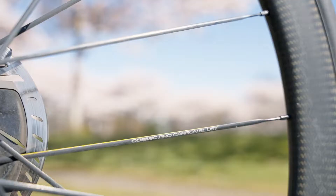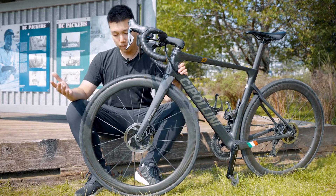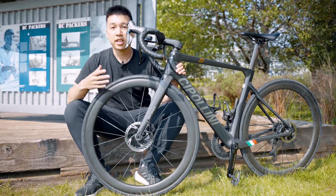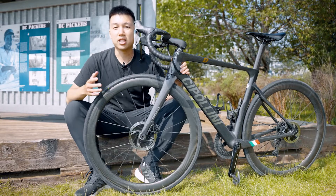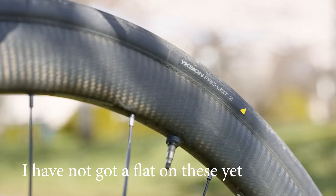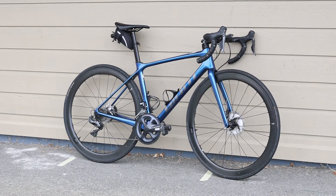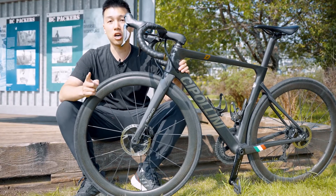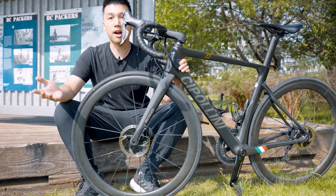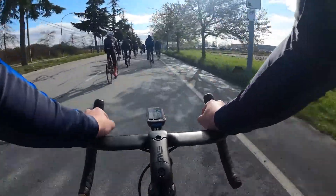Coming along to the wheelset, these are the Mavic Cosmic Pro Carbon SL USTs. These wheels are 45mm deep, set up tubeless, and carbon fiber. What's cool about this wheelset is that there's no text on the rim — the name is only on one spoke, and on the side it has a yellow stripe. These wheels have an inner width of 19mm, and currently the tires are the Yksion UST IIs at 28mm wide. Comparing to the TCR's SLR 1s — 17mm internal width and 42mm deep — these wheels are wider and 45mm deep. Also, these wheels are not hookless, so tire selection is a lot bigger. Overall I found these wheels really nice to ride — the 45mm depth is a great all-rounder, easy to handle in crosswinds, they roll great, and they're nice and comfy.